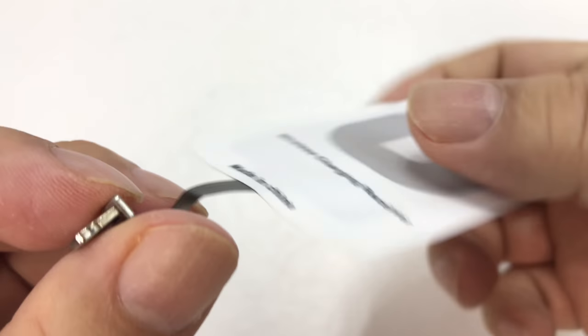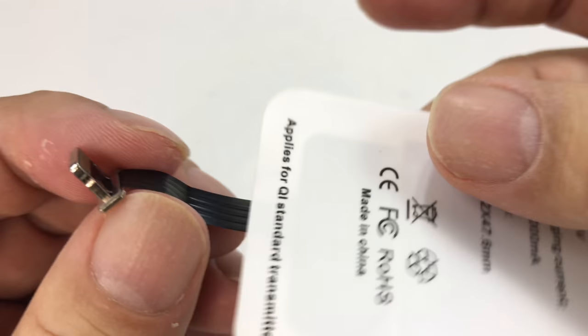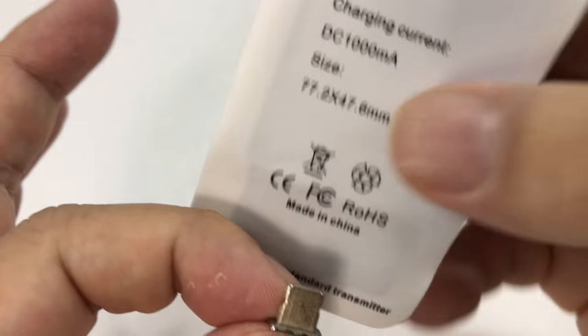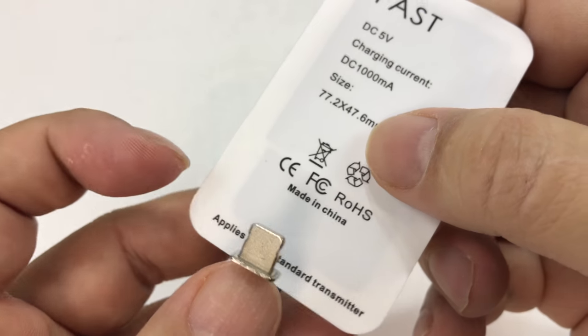There's a connector here that plugs into your lightning port. This will plug in only one way — it goes in like this because it's designed to fold in the back, otherwise it would cover your screen.